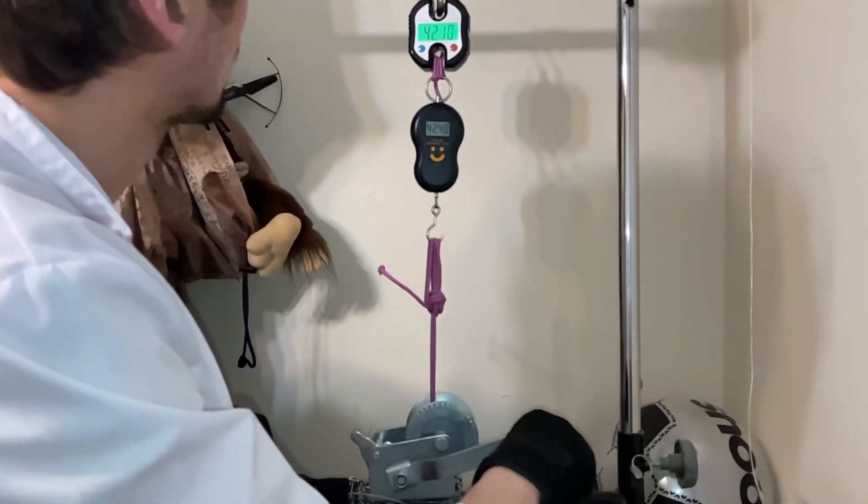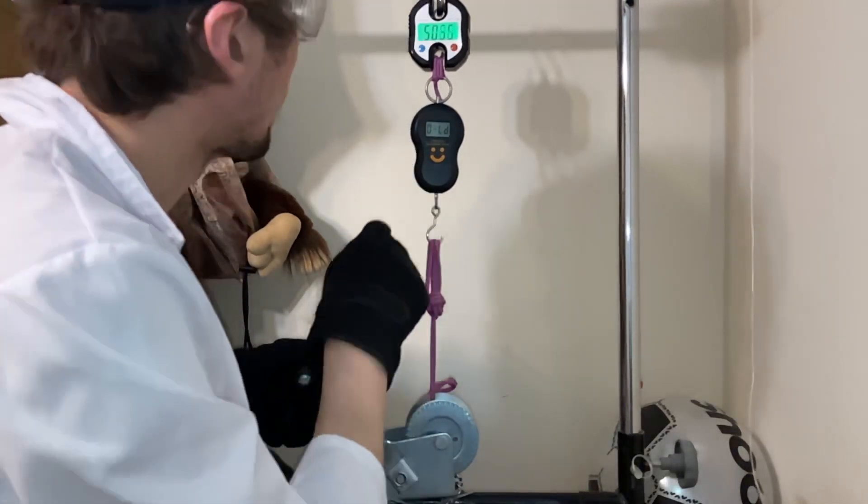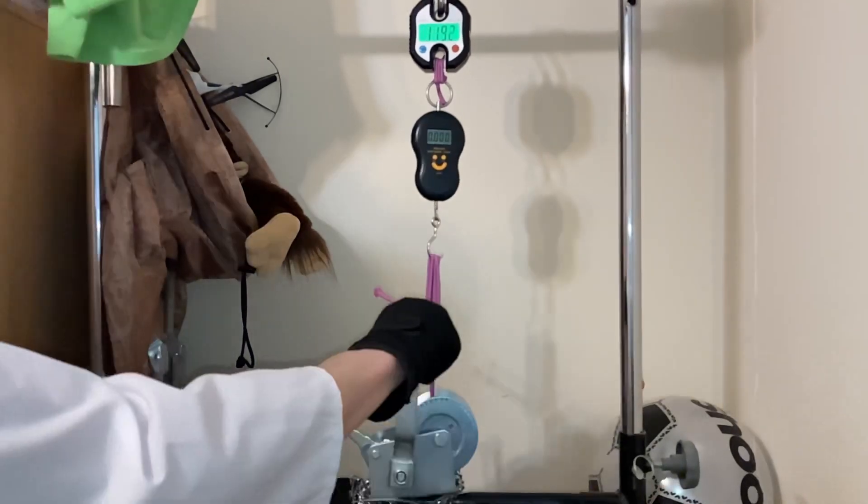10 kilograms already. 40. 50. And now it's saying overload when it's 50. 70. 80. Okay, it's 100 already. 120.